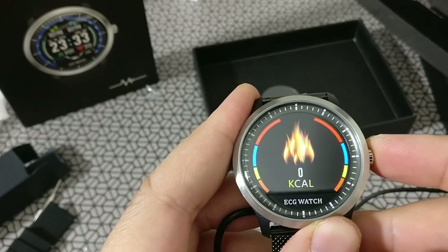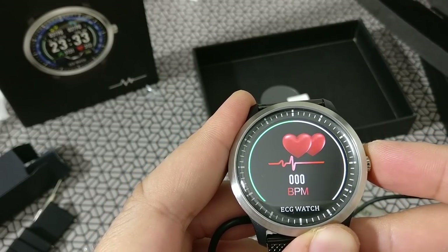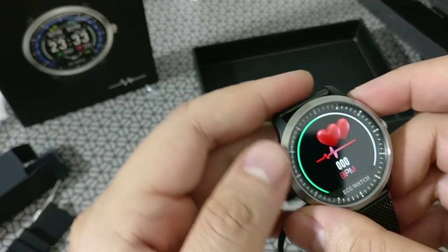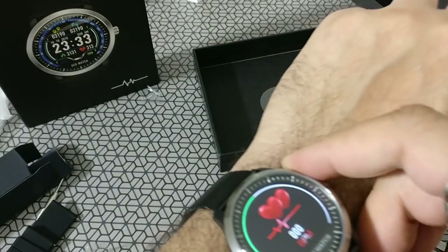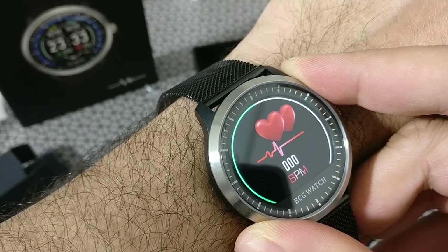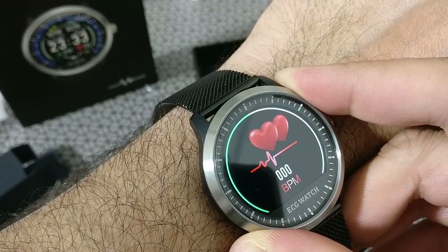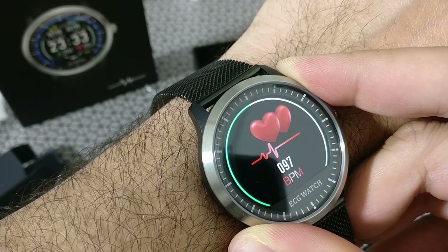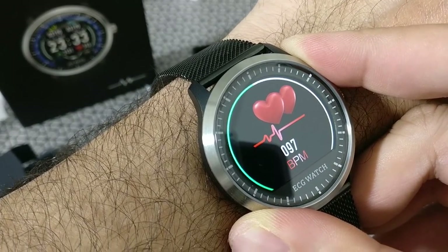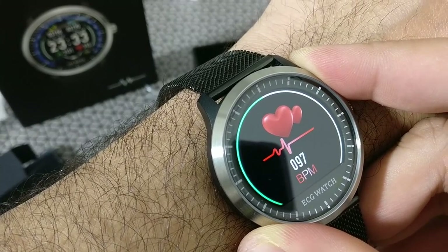Here are the menus — you have steps, calories, distance, and heart rate monitor, of course. Let's see if it works; it's already flashing. Getting back, the reading comes in: 97 beats. Pretty high, but it seems to be working.